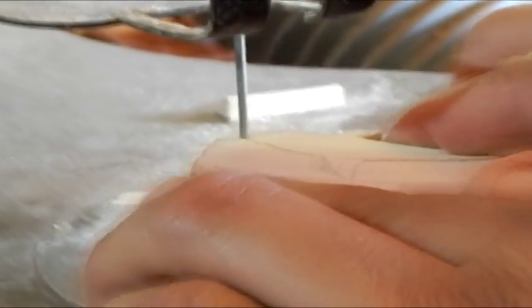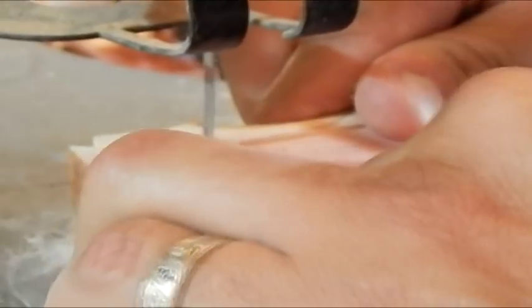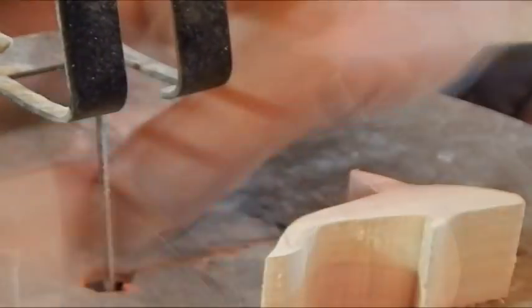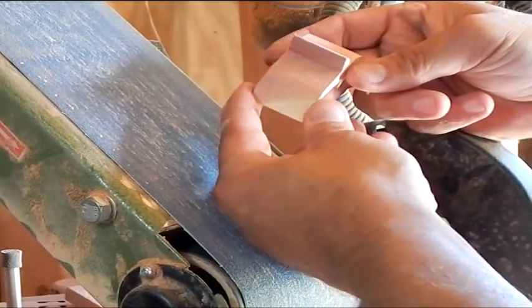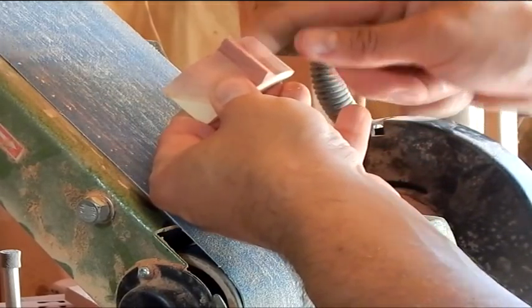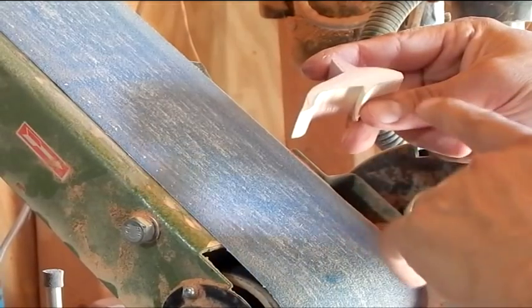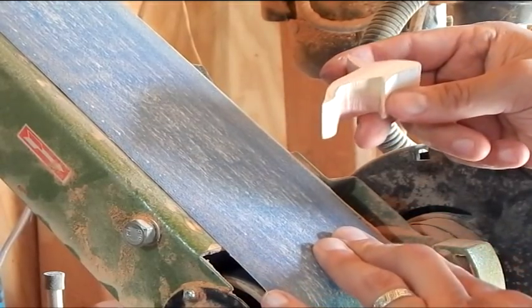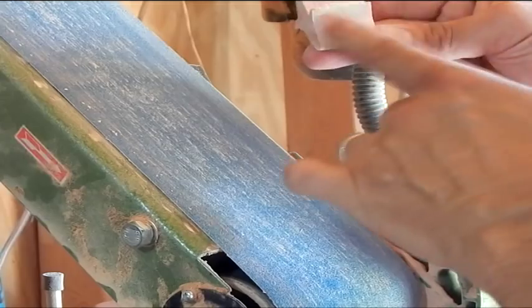I've got a really coarse 80-grit belt on here, and my little orca is a little bit whiter than what he really needs to be. Looking at the color, I wanted to make sure I got it exactly where I wanted. He might have made a good shark too — I think I've had one request for a shark totem. I've got to round this off first, and then I'm going to flatten the other side so I can get more of the white mixed in with that red.